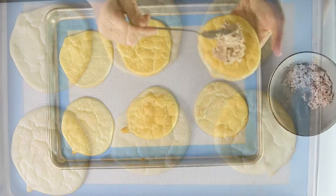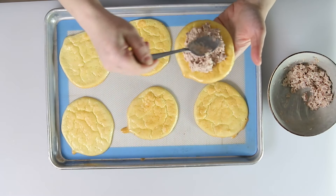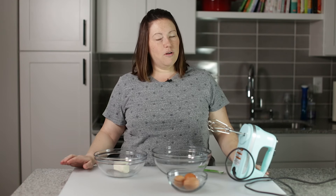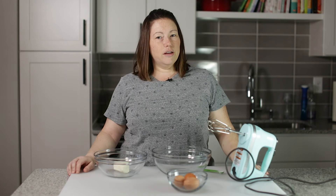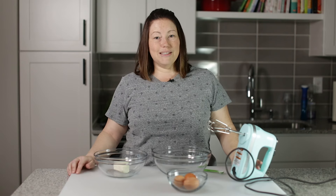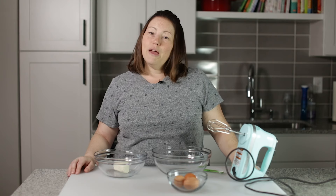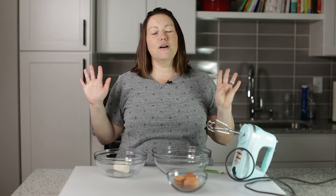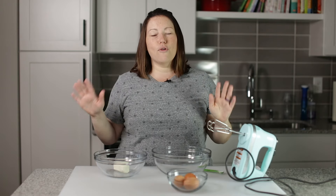Today on Low Carb with Jennifer, I'm going to show you how to make zero carb bread. We are going to use some common ingredients that you have in your refrigerator on keto, and we're going to make some zero carb bread. You may have heard of it before — it's cloud bread — but mine is going to be different than all the other recipes out there, and it's going to be better, I promise.